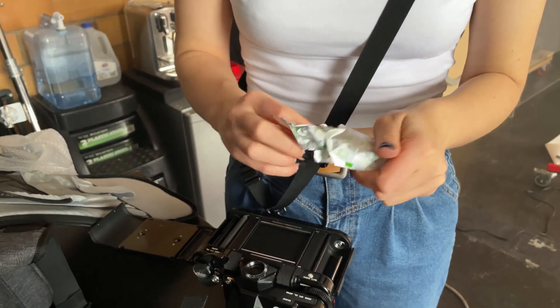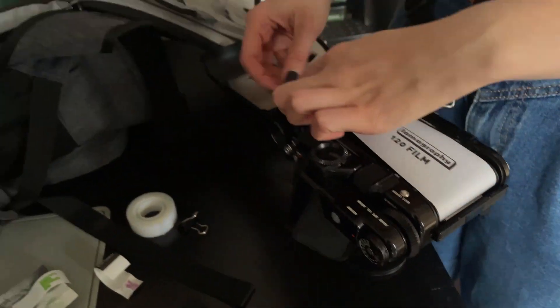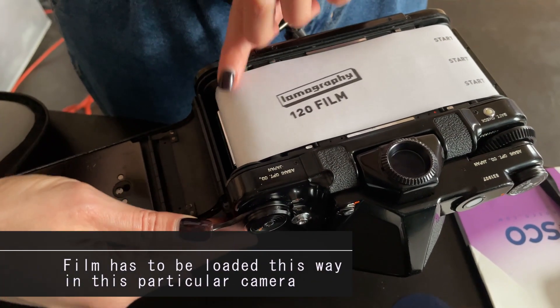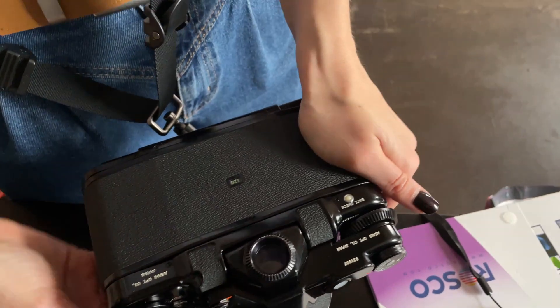For the camera, I'm using a Pentax 67 with a 105 lens. I also put a Black Pro Mist filter on my lens. For the film, I went with Lomography 800 and metered it at 800. I just like Lomo 800 in general and use it a lot.